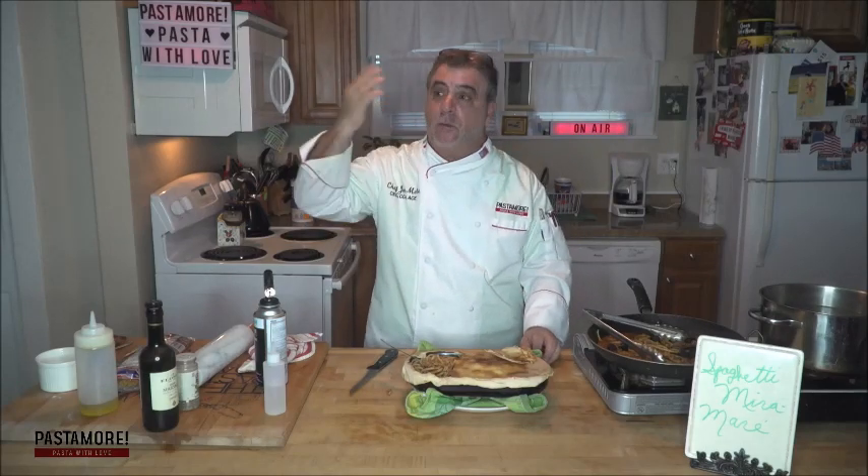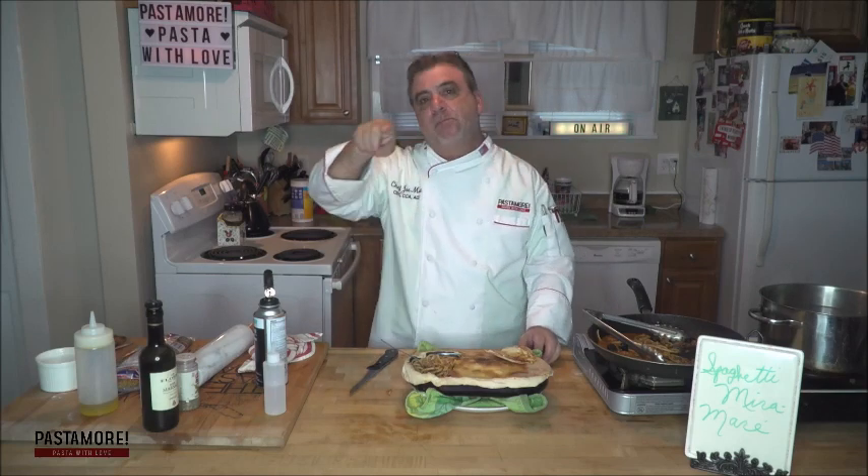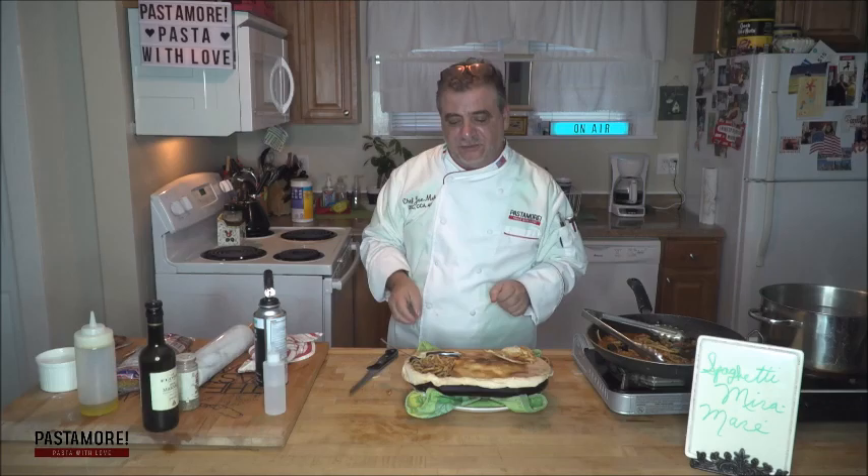Next time, we're going to take a break and visit some Halloween pasta treats you can do with your kids or your whole family and just have a good time with pasta. So once again, gracias a todos — ciao ciao, thanks for watching.